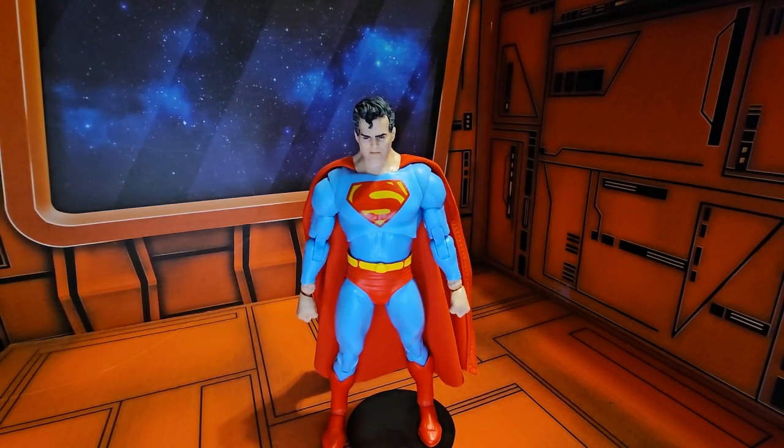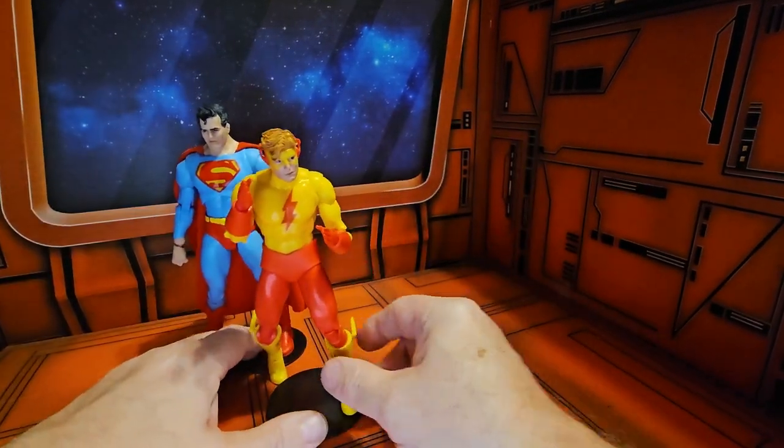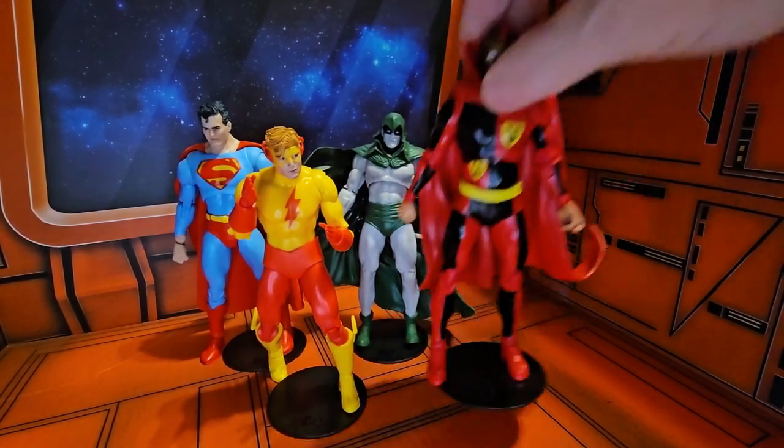So if I bring in his wave mates here, we have Kid Flash, the Spectre, and Psycho Pirate.